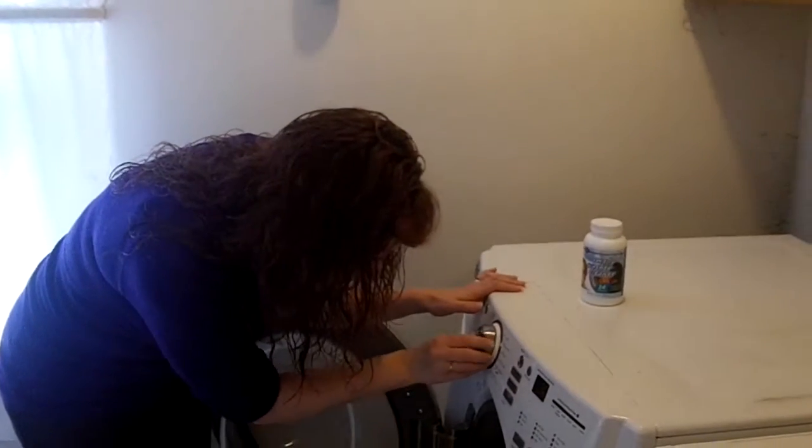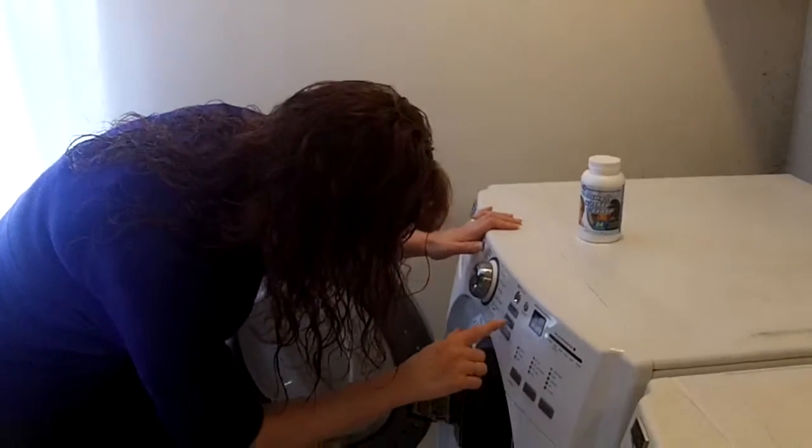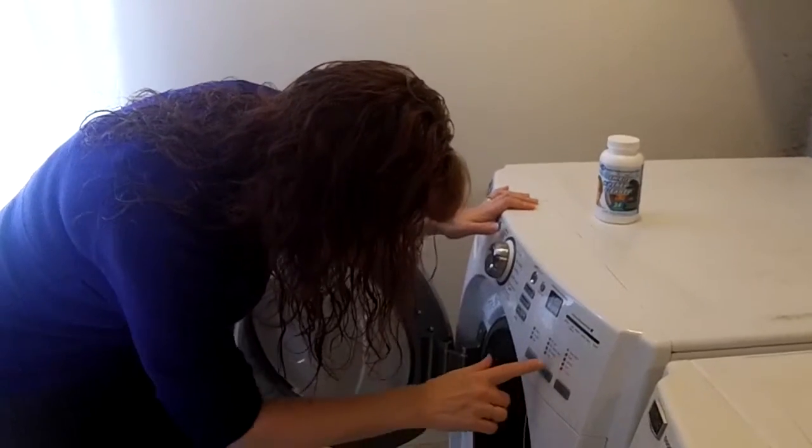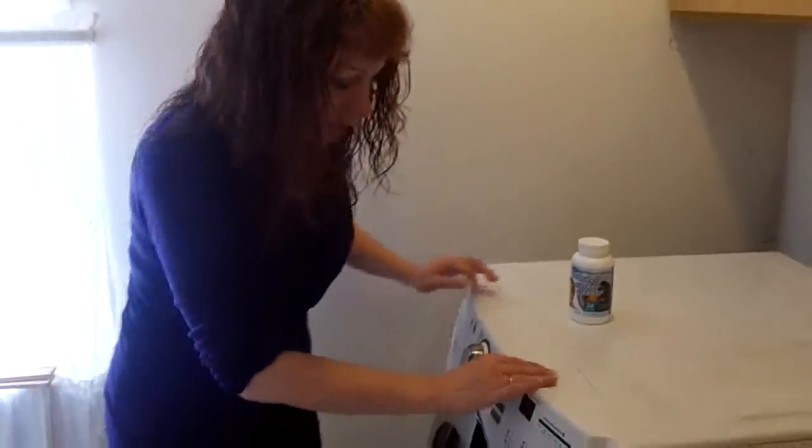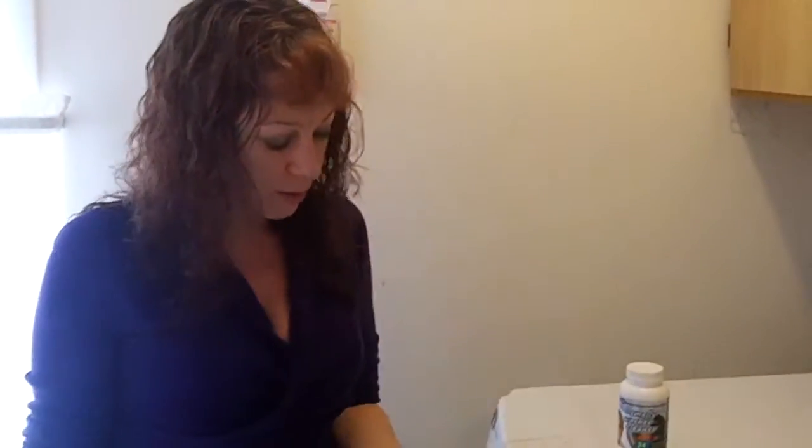We'll put it on sanitary, and then hot, extra high, and close it up. Click start, and in the length of your wash cycle, you will have a nice, clean smelling, perfect washer.